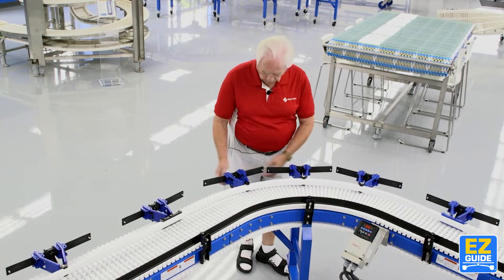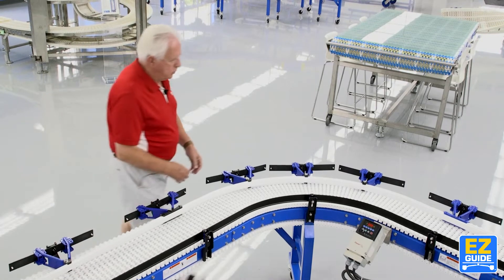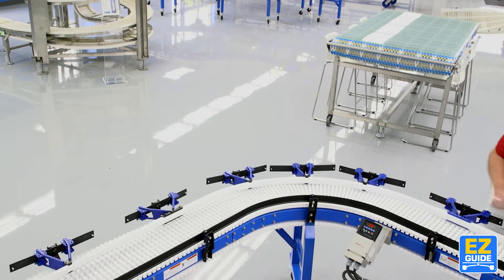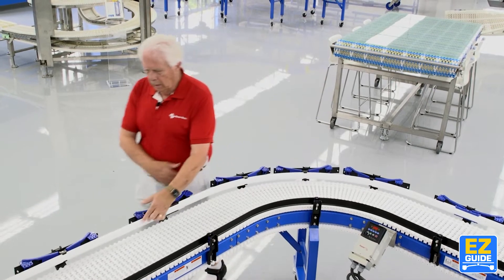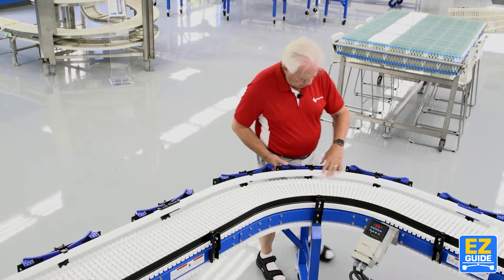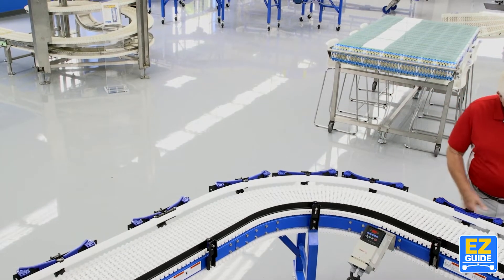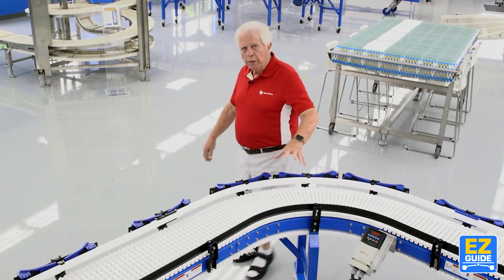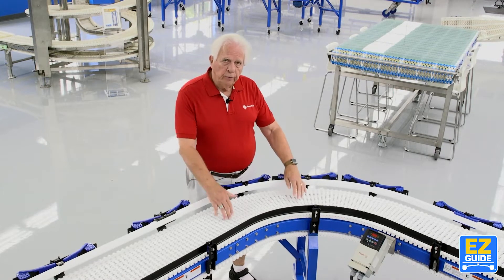I'm going to move them back now. Unlock them — very simple, just takes a couple of seconds. They all tend to follow each other around here. And now it's all the way back. Very simple, also very quick. Nothing out here — now I've got a new radius inside here. Don't have to change guide rails. Simple. I moved it to full stroke that time.